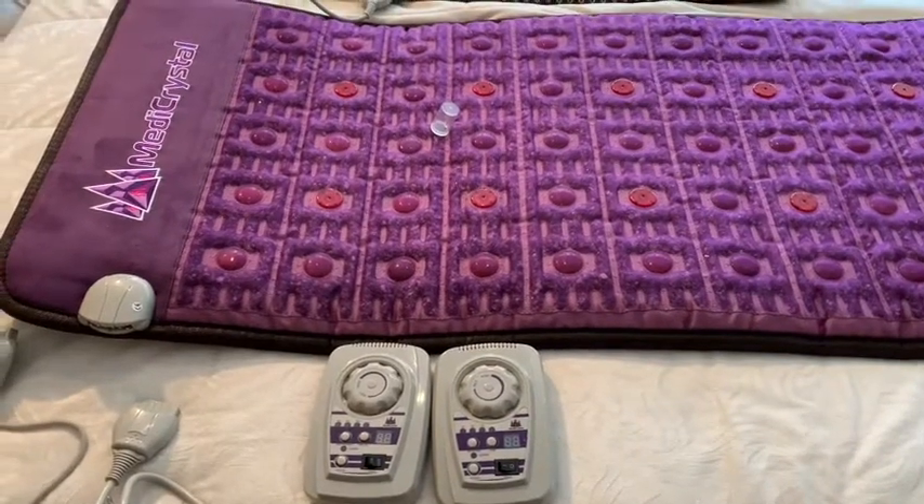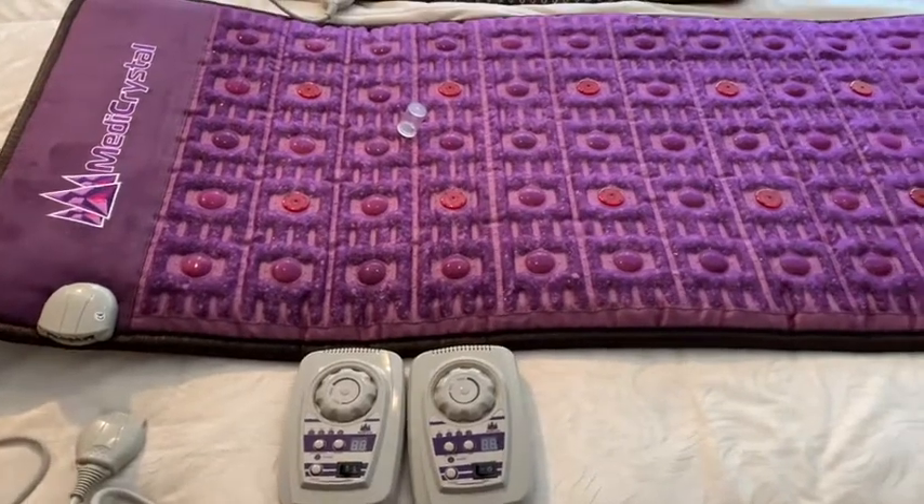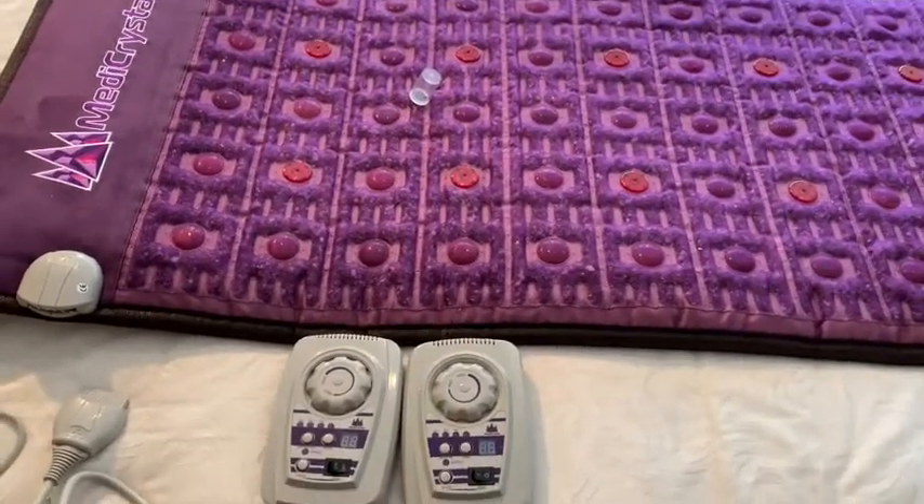Hello! In this video I'm going to tell you about two types of controllers used with this Metacrystal PMF Photon Purple Mask.